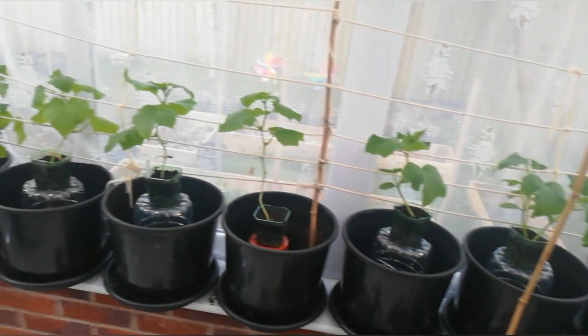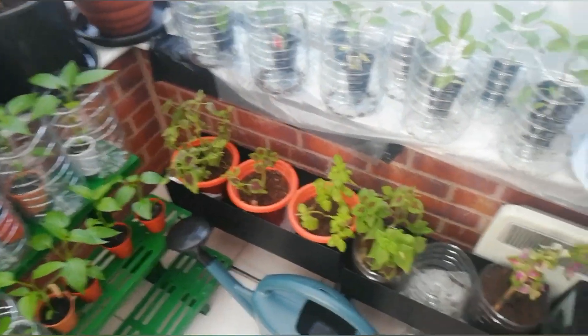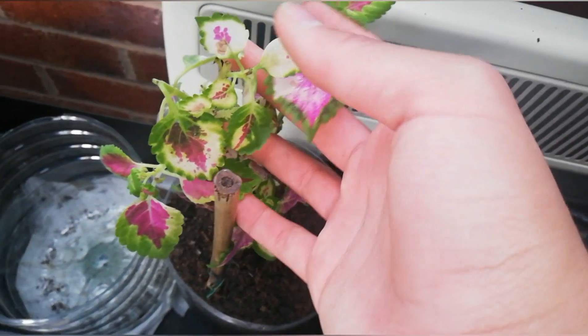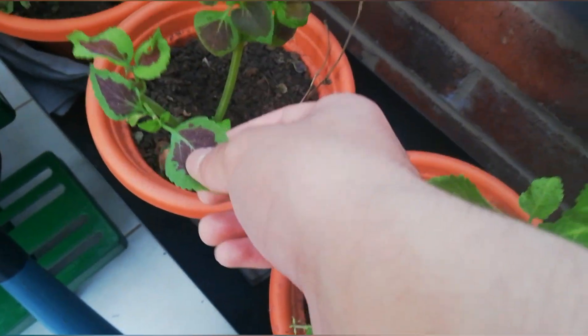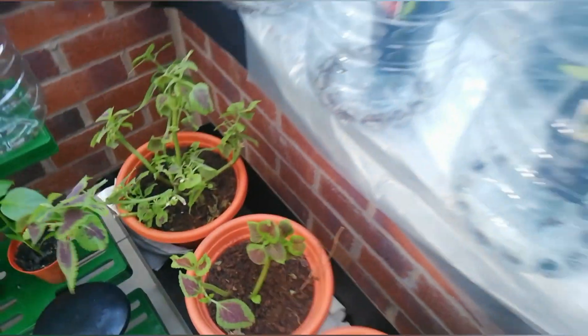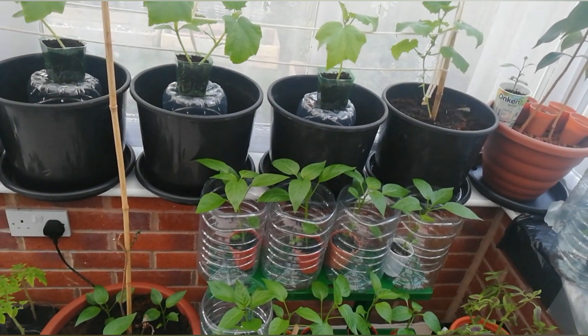Let me show you my existing coleus in the greenhouse — they're looking good, very summery with many plants in there. One of my coleus died, which is why I'm growing more. These are the ones I grew from seed last year, some I bought, this one is a cutting, and this is the big purple one. That's it for today's video — I really hope you enjoyed it and I'll see you in the next one, bye!